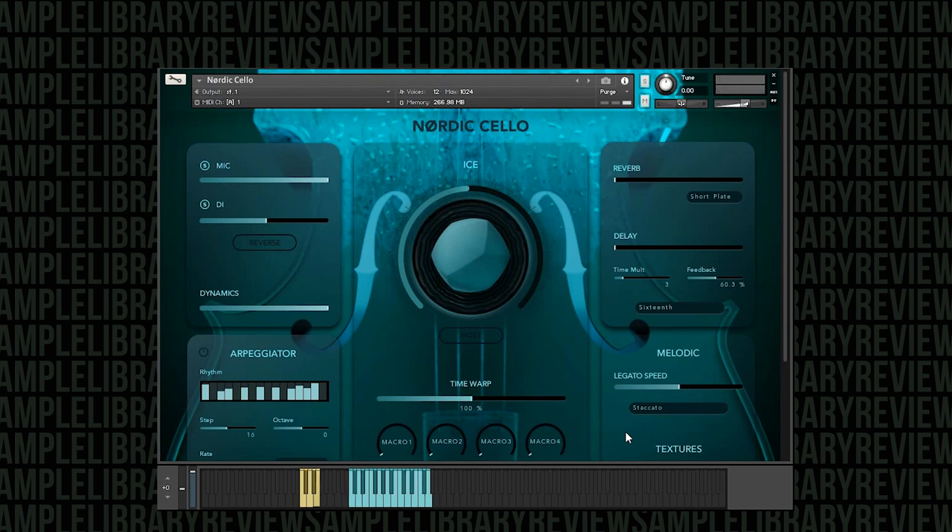And finally the last staccato variation. Let's move along to the pizzicato. And the next variety, and the next one, and the next.